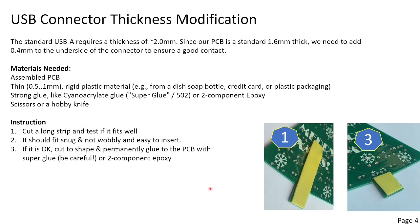A standard USB-A requires a thickness of 2 mm. Our PCB is a standard 1.6 mm thick, so we need to add about half a millimeter to the underside of the connector to ensure a good contact. To do this, cut a piece of rigid plastic material — for instance from a dish soap bottle, a credit card, or some plastic packaging. First cut the long strip and hold it here to see if it fits well into the USB. If it is okay and doesn't feel wobbly, cut it and permanently glue it to the PCB with super glue or epoxy.